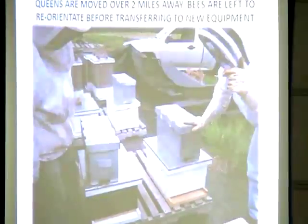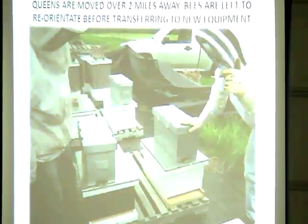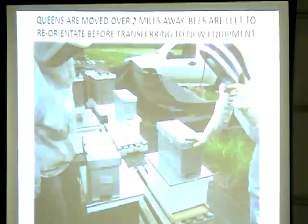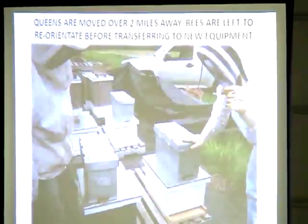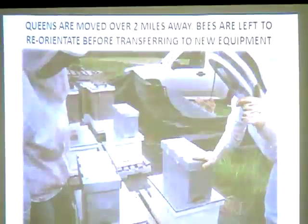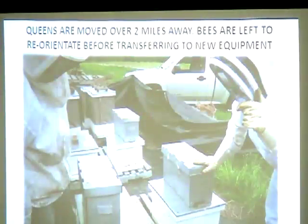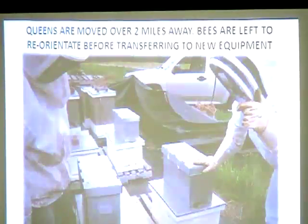Shows plastic nuc boxes placed right on top of the hive with the bottom box empty. The bees orientate to that spot. You can come back a day or a week later, then just drop the frames down into the permanent colony since the bees have already orientated to that location.